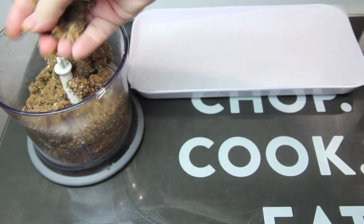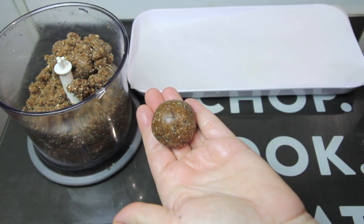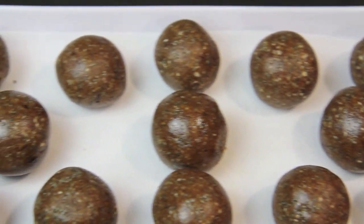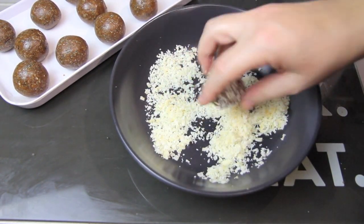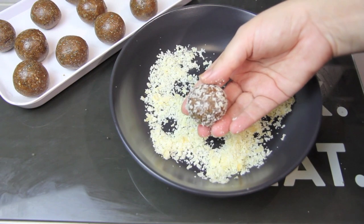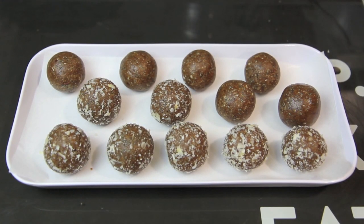Then all you need to do is take small portions of the mixture and roll it together to form a ball. Then typically what I like to do with about half of the balls is roll them in some coconut. Once they're all done you can store them in the fridge for about seven to ten days.